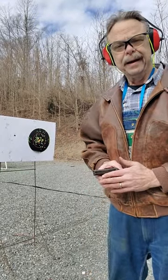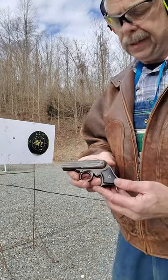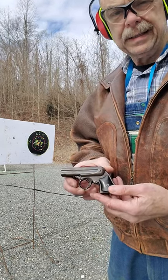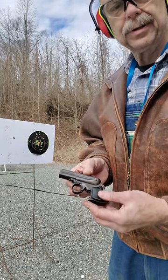Hi guys, Steve Blankert here. I am out at the range and I wanted to show you a rather unique piece. This is a 1870s vintage Remington Elliott. It's known as a ring trigger pistol. It's a four barrel pistol, basically a Derringer, but it's a four shot 32 rimfire.